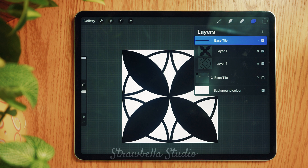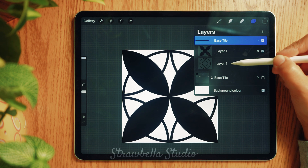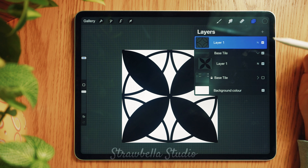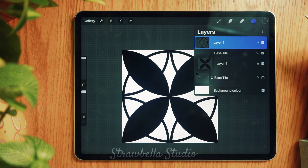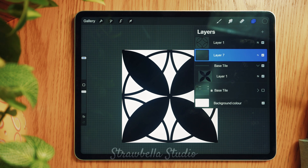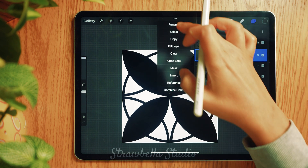Now we will work with the tiles inside the visible group. Starting with our outline tile, tap, hold and drag it up, above and outside the group. Tap the Base Tiles group, then add a new layer. When adding a new layer it will always place directly above the currently selected layer, so by tapping the group layer first, the new layer will place on top of the group but underneath the outline tile — which is where we want it. This is a useful tip when you have many layers to work with. Tap and rename this layer to Background Colour.